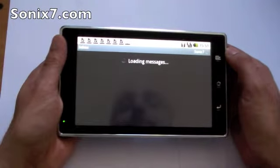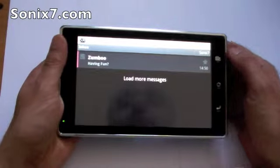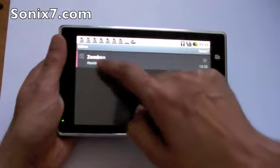Loading messages, checking the server. We get a little notification, double click.